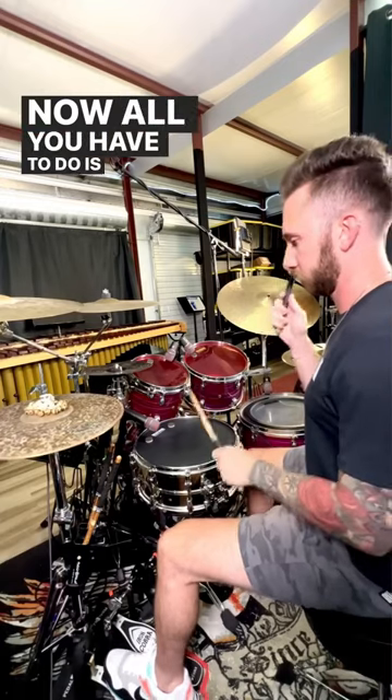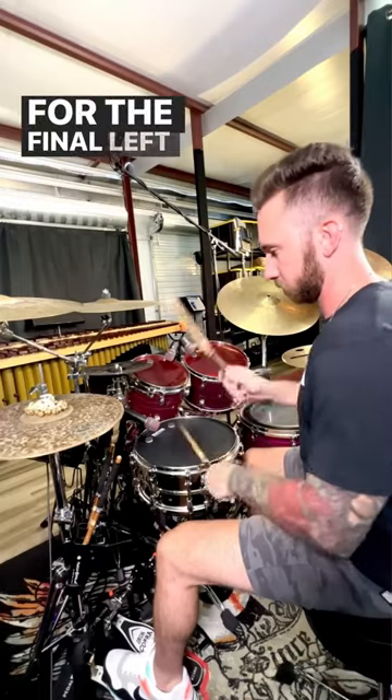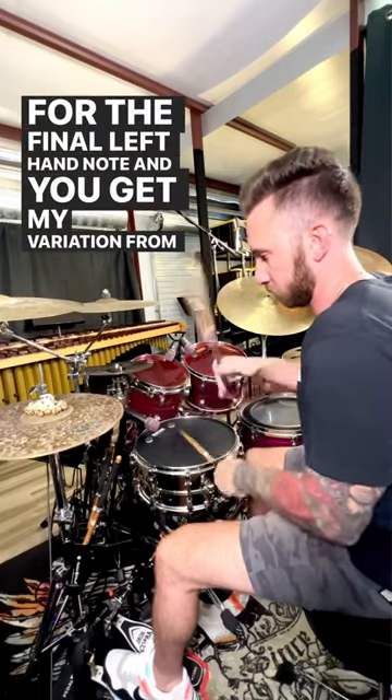Now all you have to do is place the right hand on the hi-hat and left hand on the snare drum, and use the underhand method for the final left-hand note, and you get my variation from the other day.